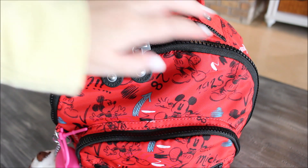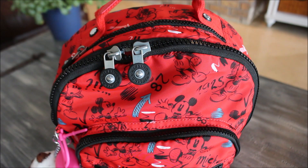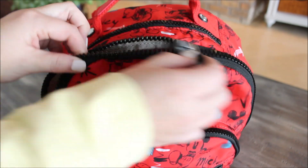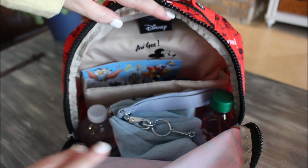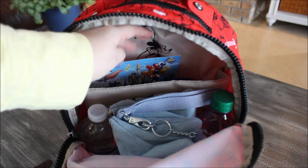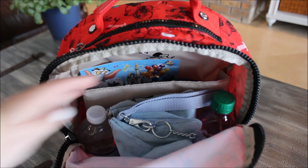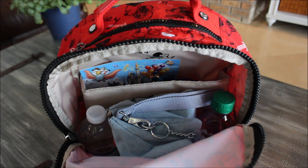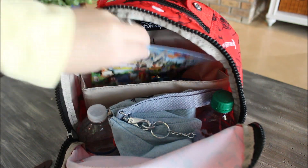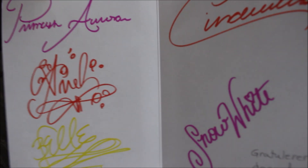The main compartment has two big chunky zipper pulls — I really love the zippers on these Kipling bags because they're sturdy and hold up well. When you open the bag, the zipper goes about halfway down so you don't have to worry about things falling out. Inside you have a cute little Mickey print lining and a tablet or laptop sleeve in the middle with some cushioning to protect your electronics.